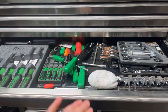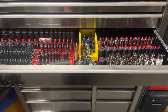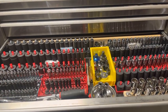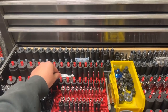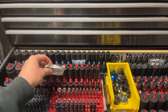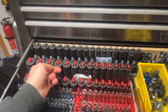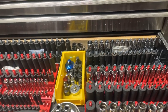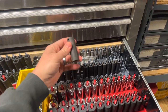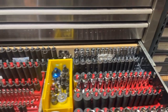This is the go-to socket drawer. Same theme — whenever I get a package in the mail, I keep those desiccant packets and throw them in the socket rails. A lot of these sockets are 15 to 20 years old and barely rusty. You can tell the ones that lived in my service truck because they're a bit beat up, but for the most part these things are still in good shape.